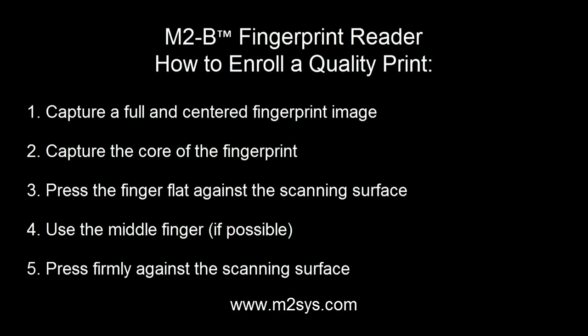To recap, be sure to capture a full and centered fingerprint image that includes a clear image of the core or center. Make sure to keep the finger flat and firmly placed on the scanning surface, and please use the middle finger whenever possible.